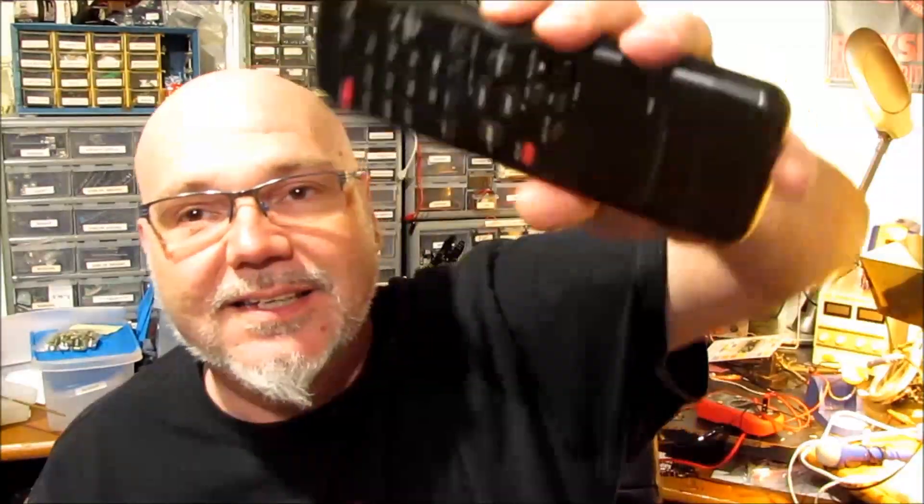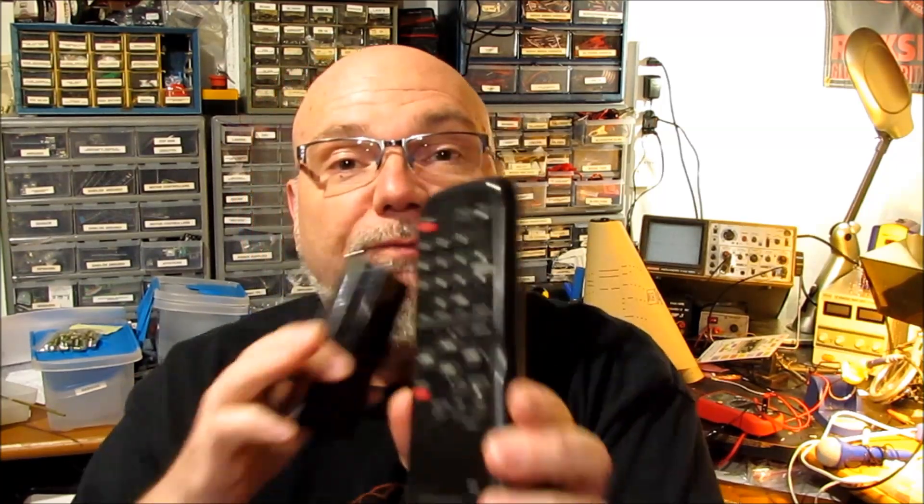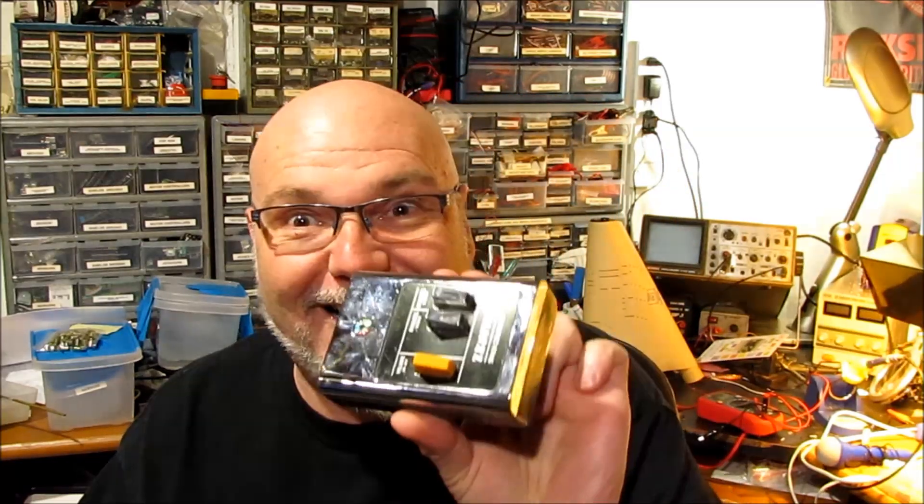I've dealt with remotes before - you know, these things. But these are different. If you study modern remotes, you'll find the binary signal is modulated on top of a carrier in the 40 kilohertz range. I always knew that was based upon an ultrasonic signal. Somewhere I learned that remotes used to be ultrasonic - 40 kilohertz is pretty much above human hearing, and that somehow hung on into electronics.